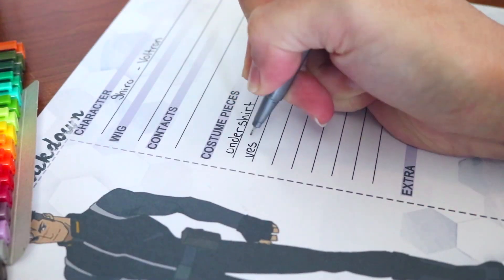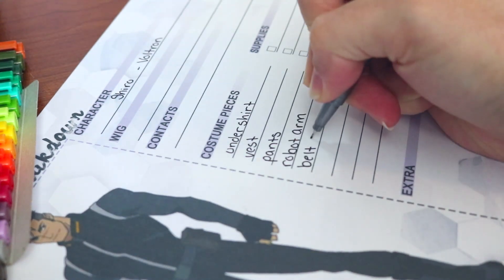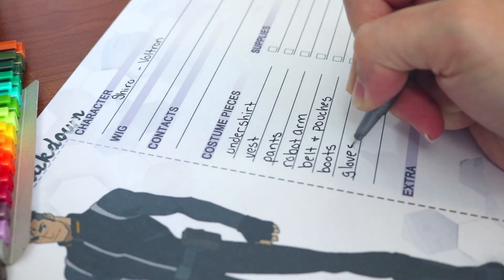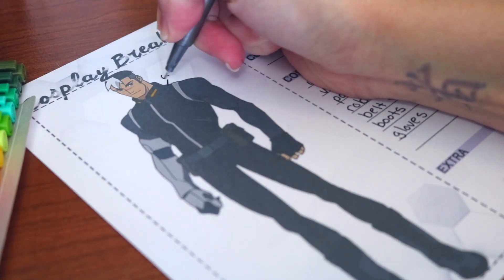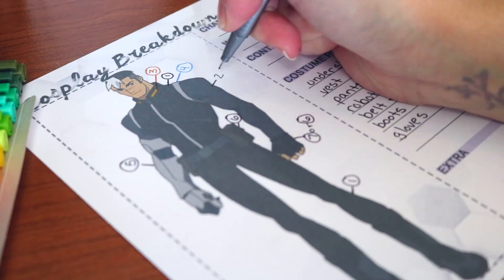Now that I have my actual printout, it's time to start breaking down the costume. I like to start by documenting every single piece of the costume, starting from big to small. This step helps me keep track of all the different pieces and gets my brain working on the different ways I might be able to make them. Once I've mapped out all my pieces, I like to color code them to match my general supply list, which helps figure out how many different materials you'll need and how much of each.